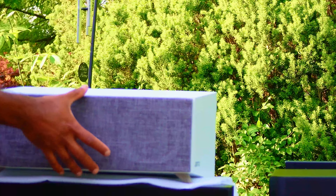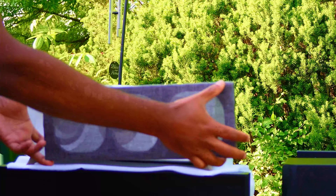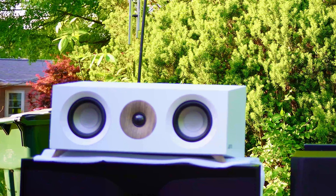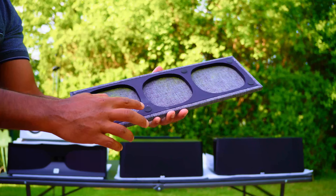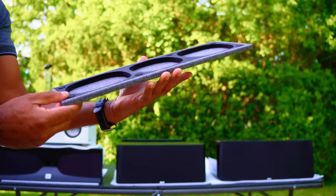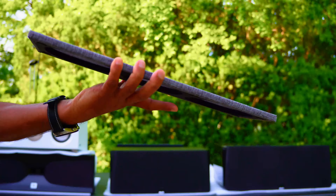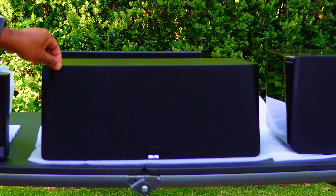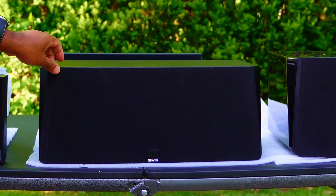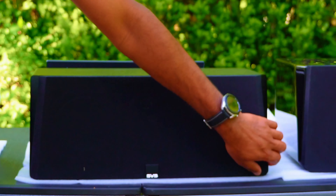The YAMO's grill fortunately comes off very easily — it's magnetic, so it is as simple as that. Magnetic! I love that. Cheapest speaker but one of the best grills in this entire lineup. And now the SVS Prime Center.